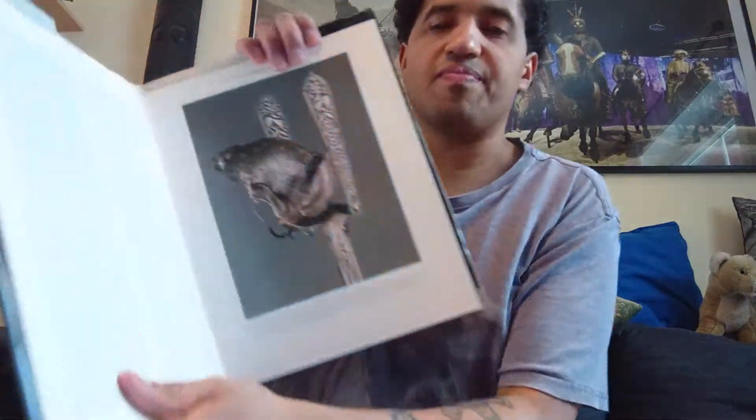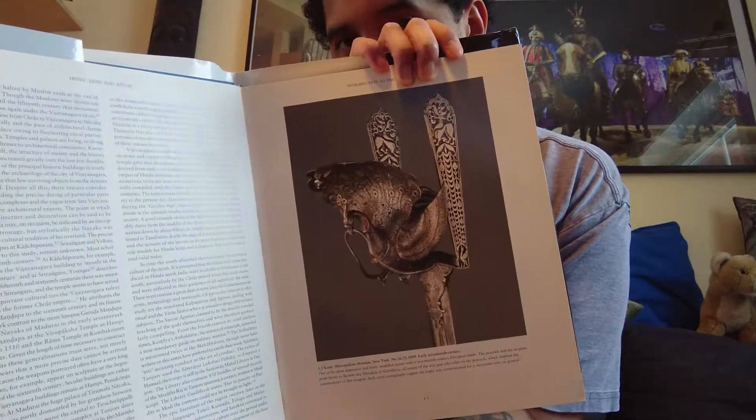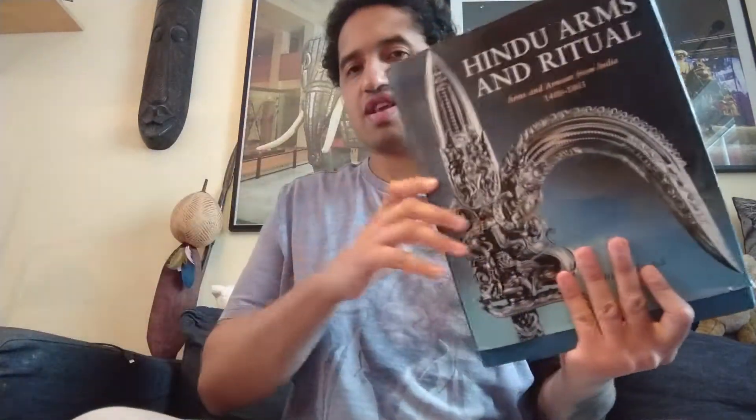Here is a picture of the peacock-hilted katar. The katar is a push dagger — a weapon they use as a punching weapon, with a blade on it for cutting.